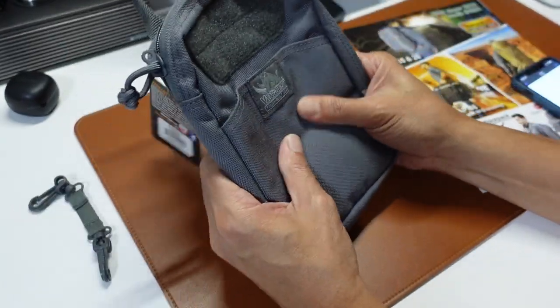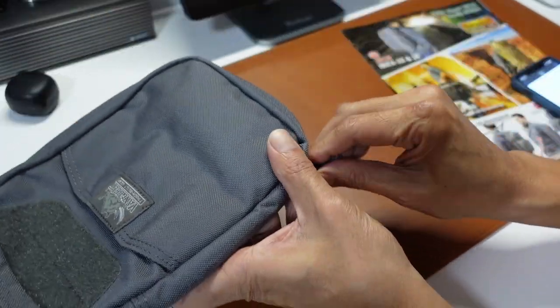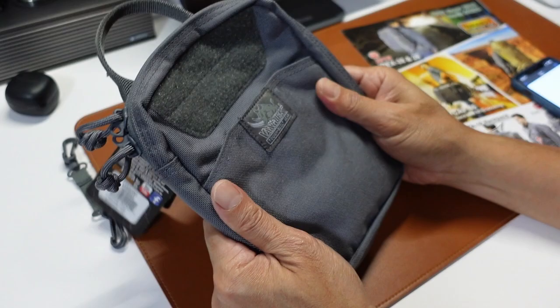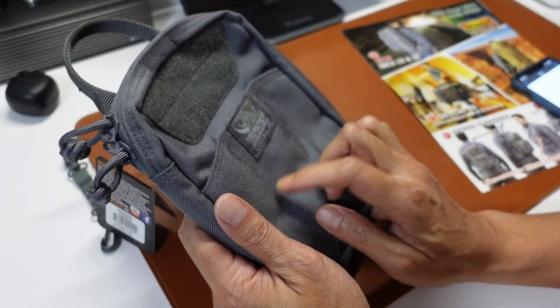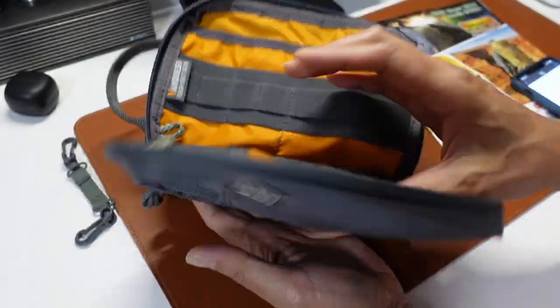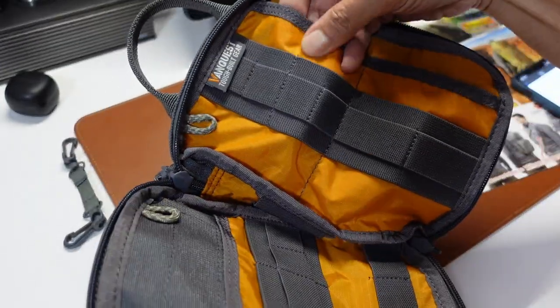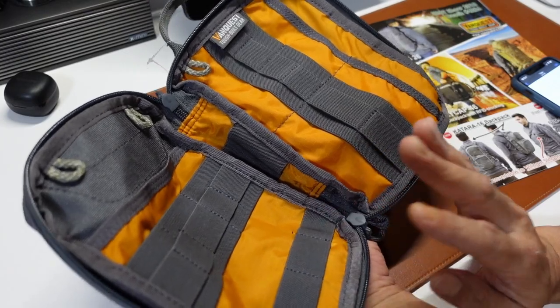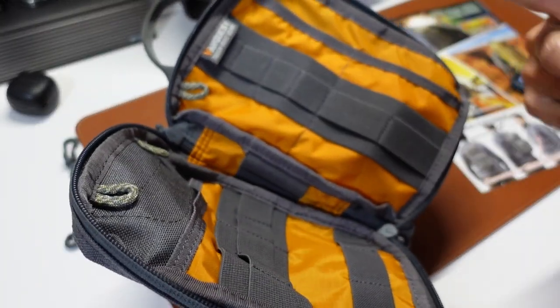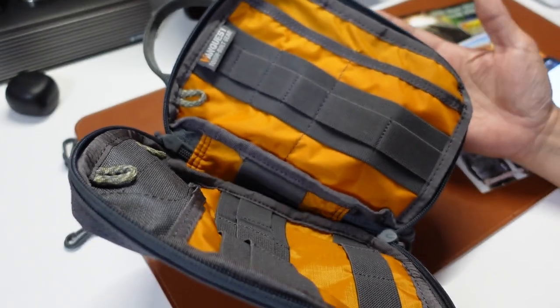How about the material itself? YKK zipper. 100D Cordura with Teflon by DuPont. I believe that will be the orange one, which is also nice — especially in the dark, when there's a contrast between the wolf grey and the orange. It makes finding things easier.